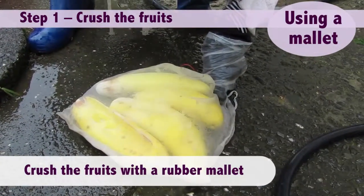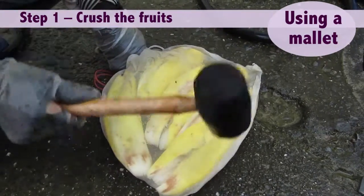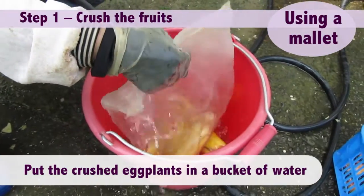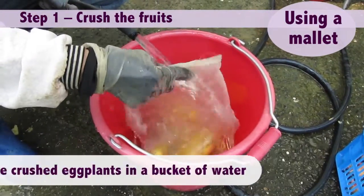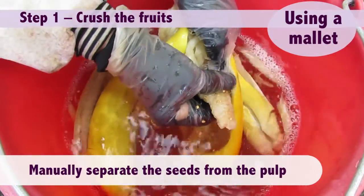Crush the fruits with a rubber mallet. Put the crushed eggplants in a bucket of water. Manually separate the seeds from the pulp.